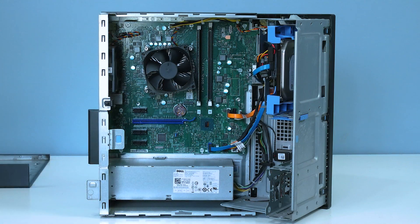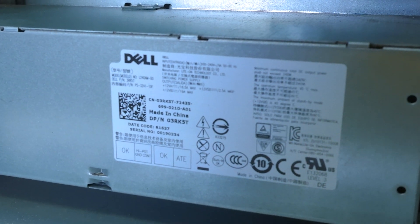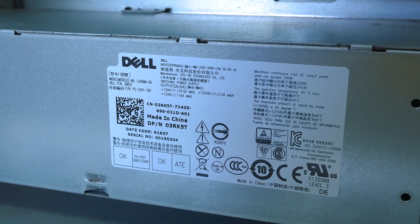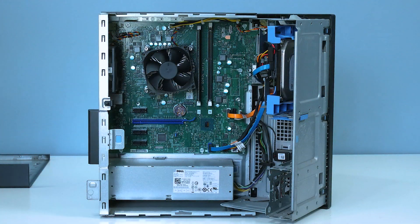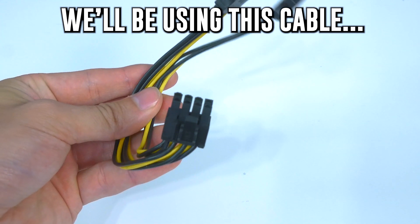Which leaves us with the power supply. This power supply is absolute flaming garbage — it's only 240 watts and doesn't state if that's constant or peak. You have to be careful with power supplies because sometimes they list peak wattage, meaning it can only sustain that for a limited time. This power supply also has no PCIe 6-pin or 8-pin power connector at all, so we'll have to do a little jerry-rigging magic to make the graphics card work.